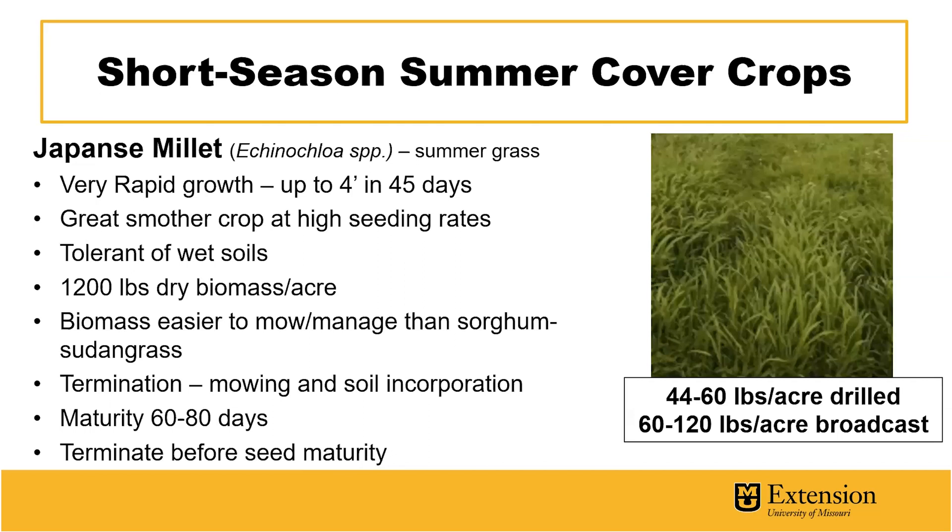Japanese millet is a summer grass capable of filling this bare fallow period. It can grow up to 4 feet tall in 45 days. Because of the dense stand at high seeding rates, it works well as a great smother crop for weed control. It is also tolerant of wet soils and capable of producing 1,200 pounds of dry biomass per acre. This biomass is easier to mow, manage, and incorporate than, say, a sorghum sudangrass, which tends to have a tougher leaf structure. When you terminate this cover crop, it's important to terminate it with both mowing and soil incorporation as it is capable of regrowth.